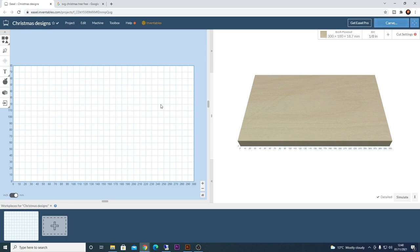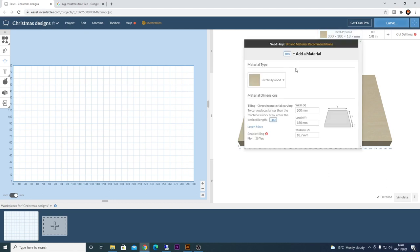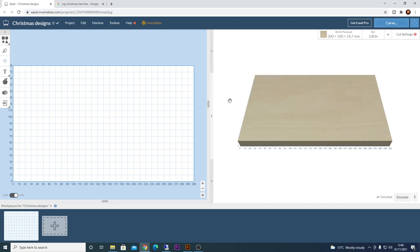Now in Easel I've created a new file called 'Christmas Designs.' I've set the size of the material to my work area, which is 300mm by 180mm, and the material I'm using today is pine that's 18.5mm thick — I've set mine to 18.7mm to guarantee it cuts all the way through. What we're going to do today is create a sweet tray or catch-all tray in the shape of a Christmas tree.